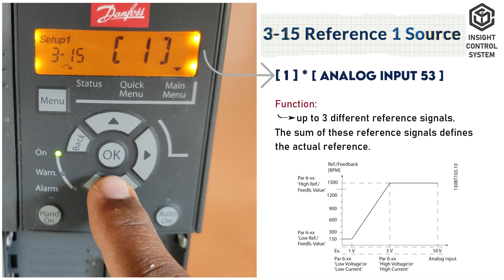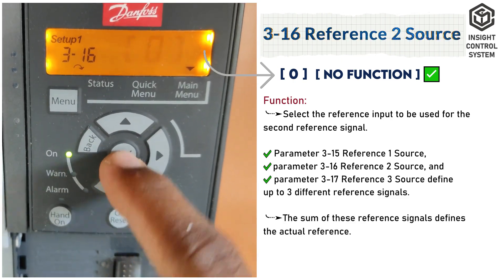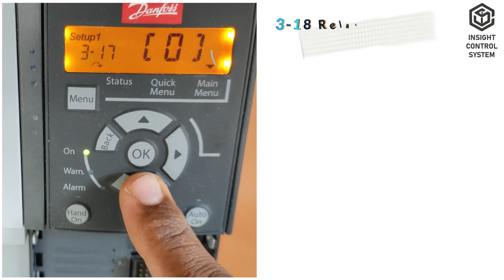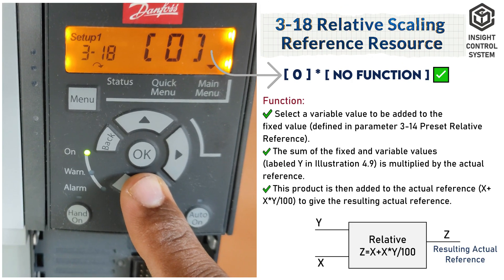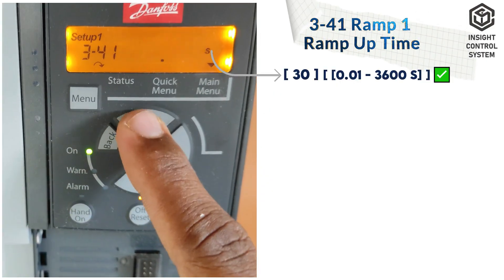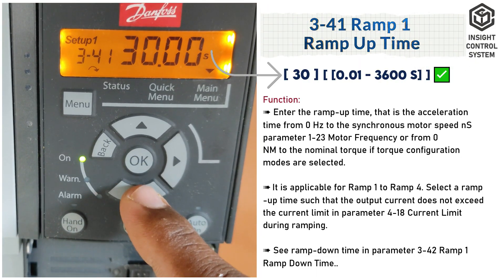Parameter 3-15 is reference 1 source, set to 1. Parameter 3-16 is reference 2 source, set to 0. Parameter 3-17 is reference 3 source, set to 0. Parameter 3-18 is relative scaling reference resource, set to 0. Parameter 3-40 is ramp 1 type, set to 0. Parameter 3-41 is ramp 1 ramp-up time; set the ramp-up time to 30 seconds.